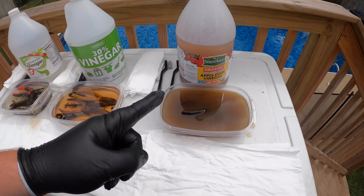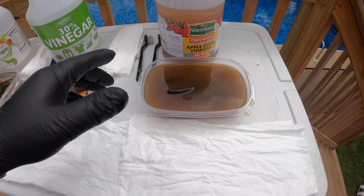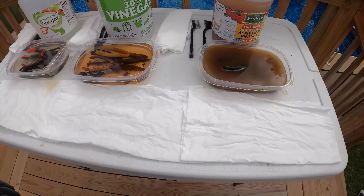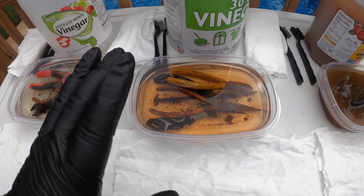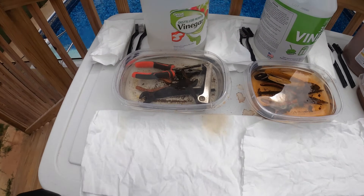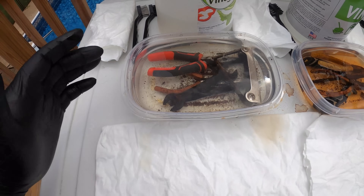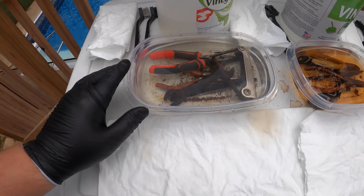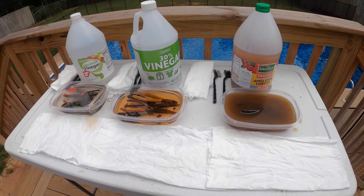Alright, so we've been sitting right at about 21 hours. We wanted to take it to 24 but it's looking like it might rain on us, so we're going to stop it at 21 and see what the vinegar did. Looking at the apple cider vinegar, it's hard to tell how much rust actually broke down because of the color — it was brown to begin with. The industrial vinegar has definitely taken on a copper-orangish color and looks like it's broken down a pretty good amount of rust. Over here with the distilled white vinegar you can see a lot of rust particles in the bottom of the container, but there's not a whole lot of color change in the vinegar itself.